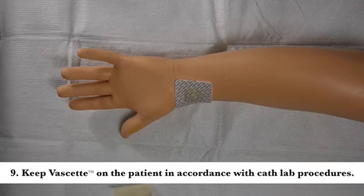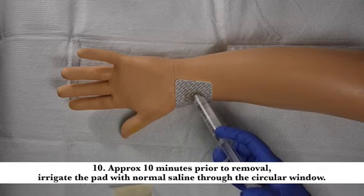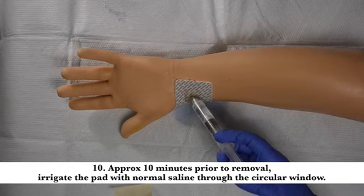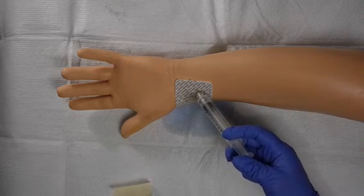Keep Vassette on the patient in accordance with your standard cath lab procedures. Approximately 10 minutes prior to removal, irrigate the pad with normal saline through the circular window of the blue Vassette film. This step will facilitate easy removal of the pad.